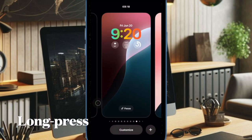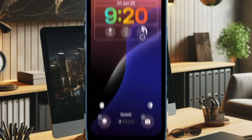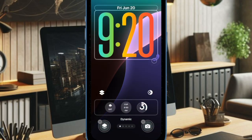Then you have to long press on the screen to bring up the wallpaper again. You can swipe left or right to find the wallpaper that you want to customize. After that, tap on the Customize button at the bottom of the wallpaper. Then you can use the tiny handle to perfectly adjust the size of the clock.